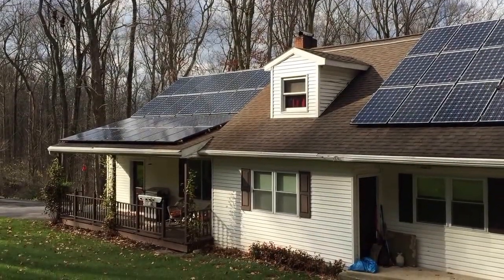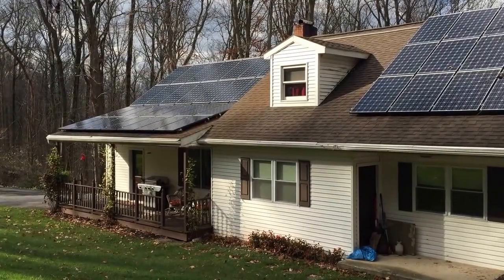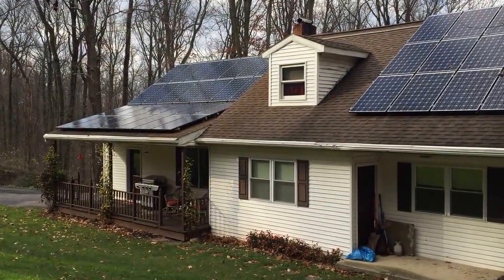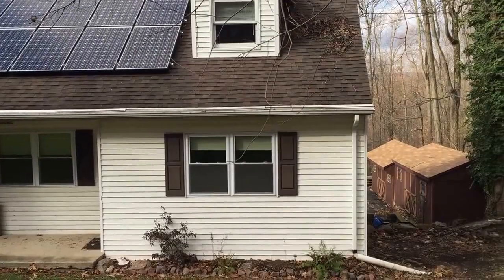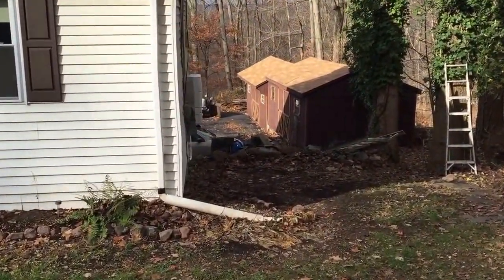Good morning, it's Ben with Belmont Solar. This is a newly installed 16.5 kilowatt solar system. This is the array on the roof. Let's take a look at where the power gets produced.